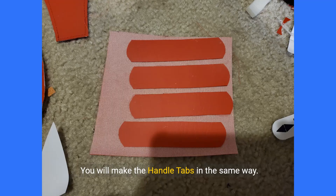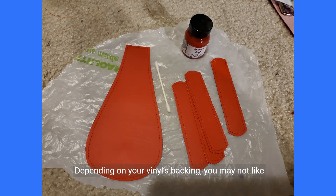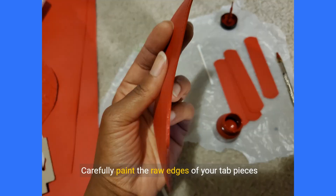You will make the handle tabs in the same way. Glue your handle tabs to a scrap piece of vinyl, let them dry, then topstitch the handle tabs as you did the top tab and trim off the excess vinyl. Depending on your vinyl's backing, you may not like the raw edges of your top and handle tab pieces. Use leather edge or acrylic paint to coat the edges. Carefully paint the raw edges of your tab pieces using a q-tip, brush, or specialty leather edge paint roller.